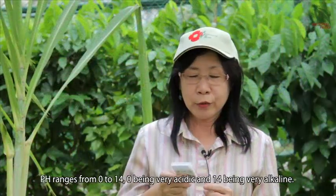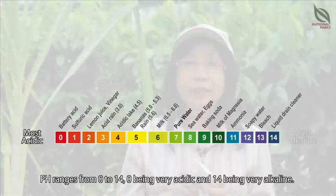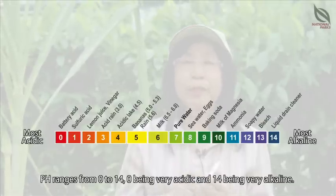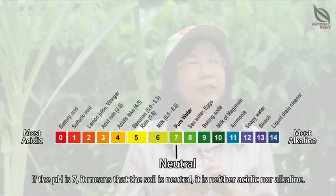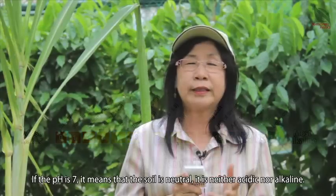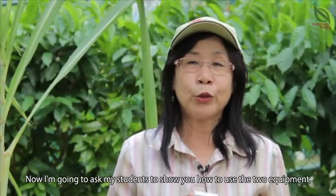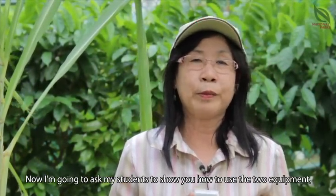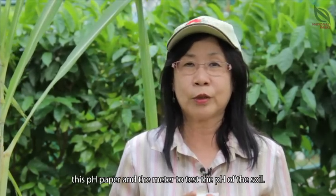The pH ranges from 0 to 14, with 0 being very acidic and 14 being very alkaline. If the pH is 7, it means that the soil is neutral — not acidic, not alkaline. Now I'm going to ask my students to show you how to use the two equipment, the pH paper and the meter, to test for the pH of the soil.